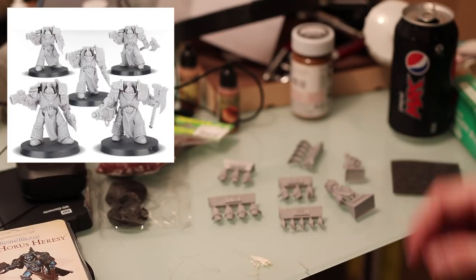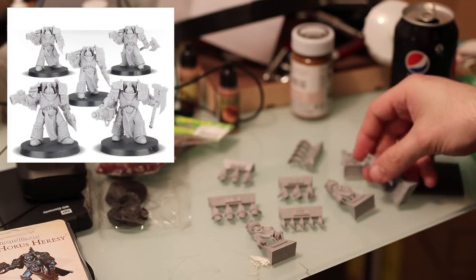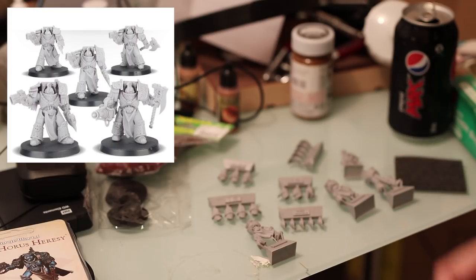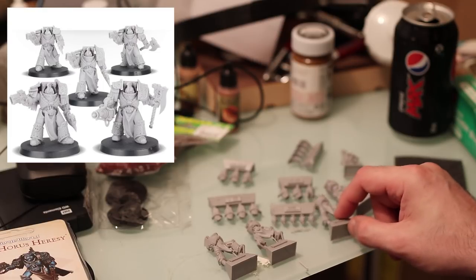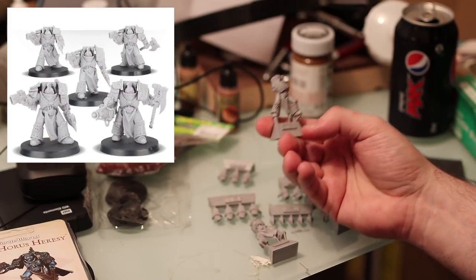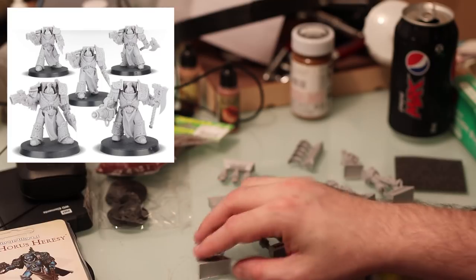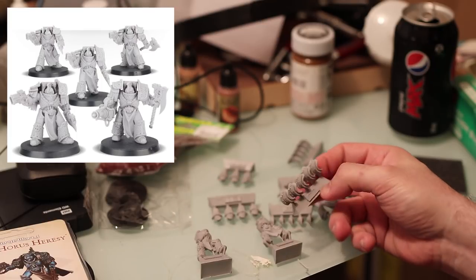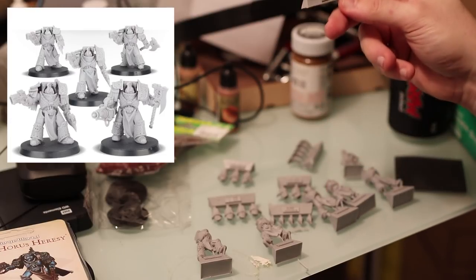So maybe you can see a little bit better - the bodies. Got the bodies here. It looks like they're all one piece, which I'm cool with. It's literally less assembly, which is fine. I really like how they're on these things - you can sort of have the option to hold them up. Some more shoulder pads here with that scaled reptilian sort of pattern, which is really cool.